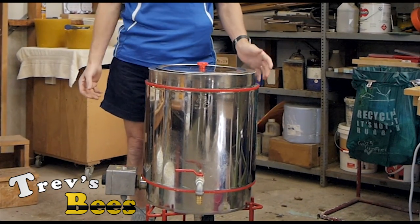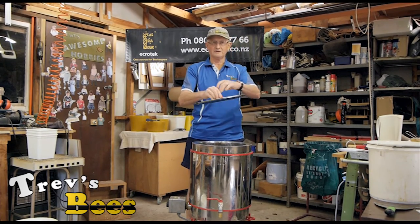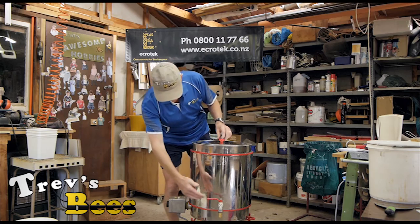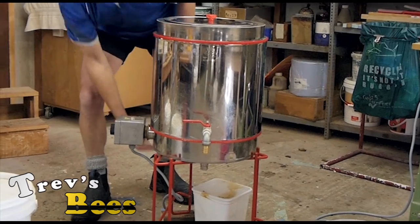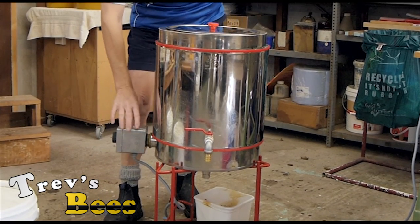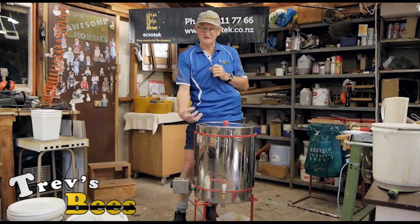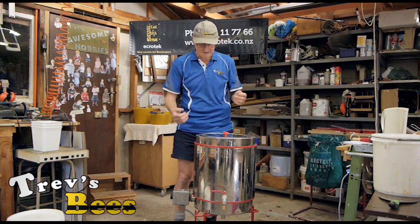When it arrives it just comes in a box and there's some minor assembly required. Even the knob isn't put on the lid, so you have to put the tap on here, and there's two taps underneath that need to go on, and this thermostat and heating unit needs to be put into place.